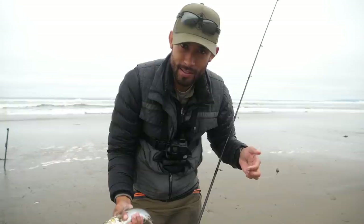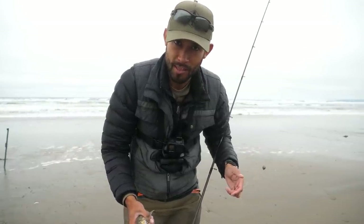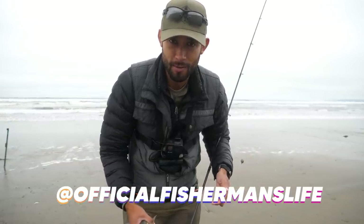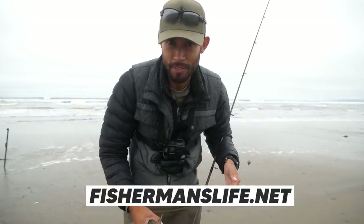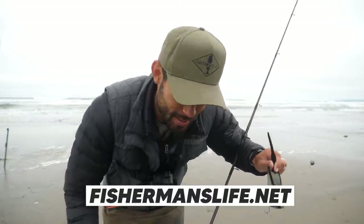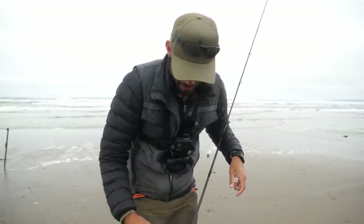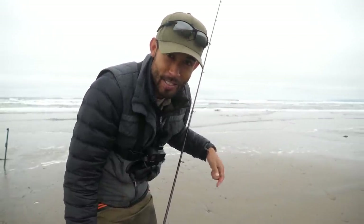I'm going to work on getting some more bait and come back out here at high tide in a couple hours. Probably not going to post anything — if you want to see what I catch, you can check out my Instagram, official_fishermans_life, or you can check out my website, fishermanslife.net. Got these new hats just in stock — probably should have talked about that earlier, but whatever. Stripers are here — come out and get it, y'all!